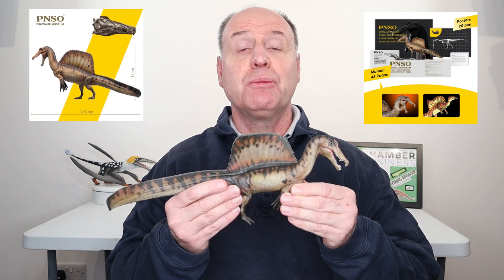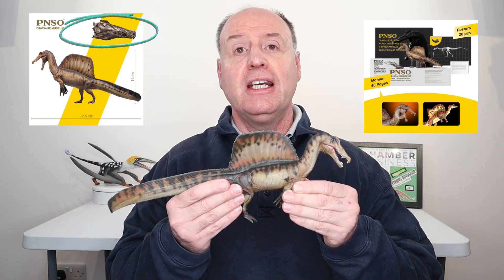It comes with 20 posters and a manual all about Spinosaurus and its artwork, and there is even a small model of a Spinosaurus skull included in the box. That's the new Eamon the Spinosaurus from PNSO, available from Everything Dinosaur.